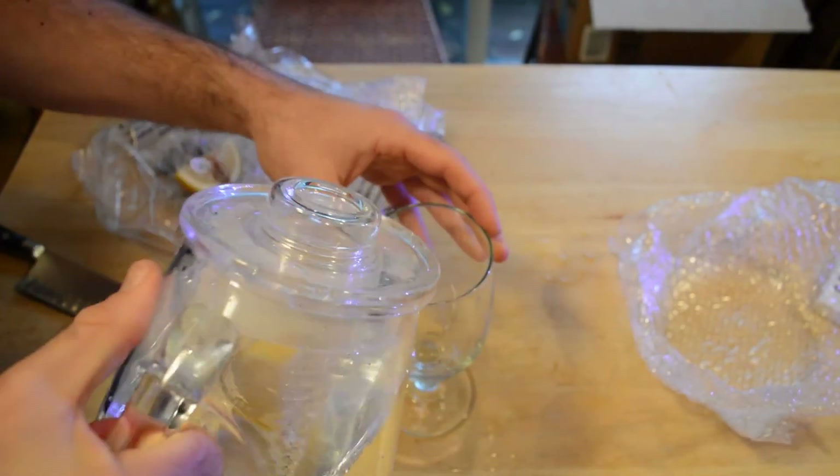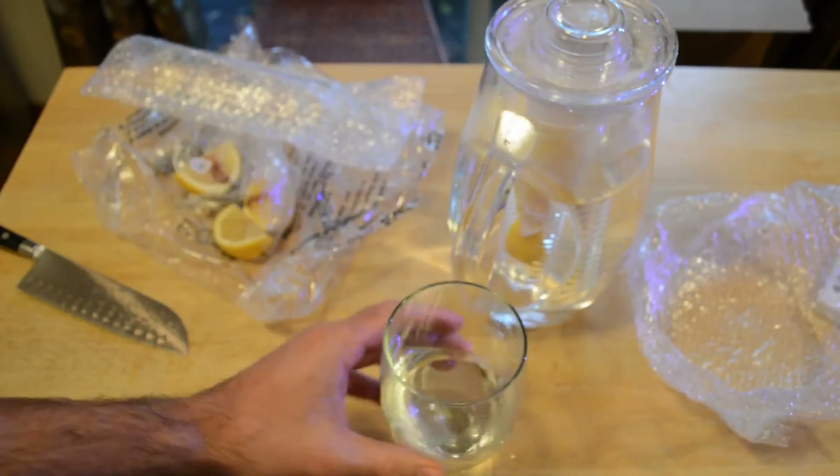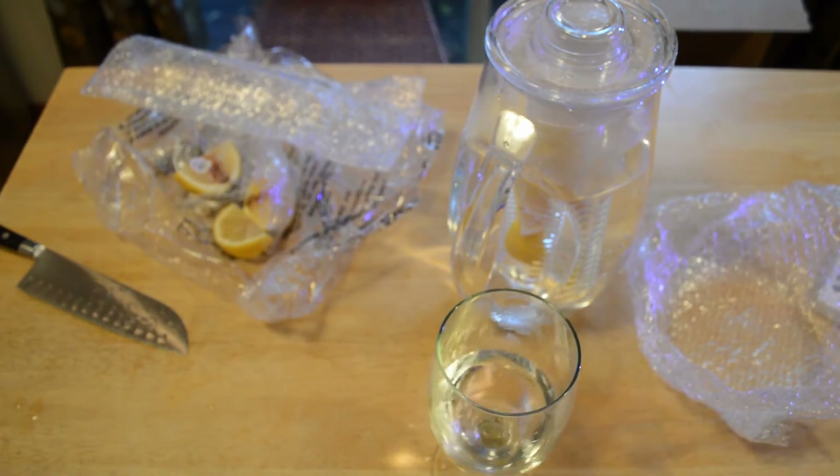Alright, I'm going to pour the glass of water and see if any lemon taste is in the water. And yeah, it's not really strong but I can definitely taste the lemon.